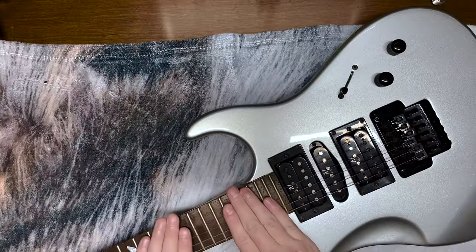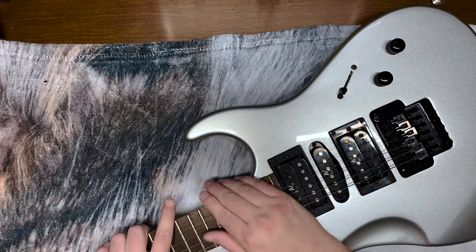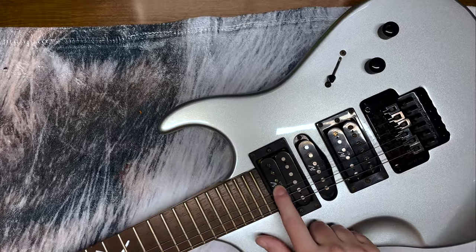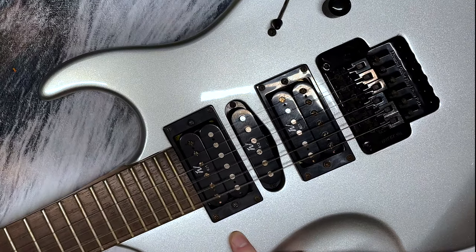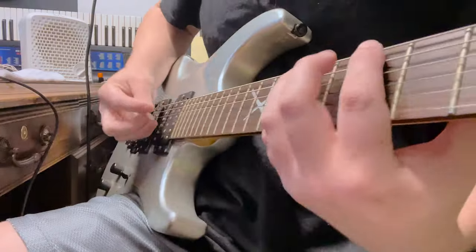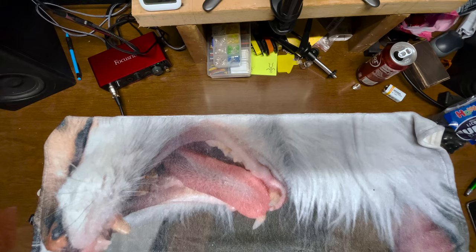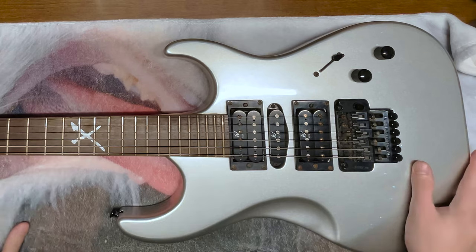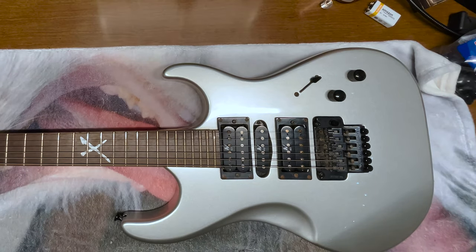Put some new strings on this guitar, give it a little TLC. So first things first, I need to record what these crappy strings sound like. It's perfectly in tune. Well, I had some trouble keeping it in tune.